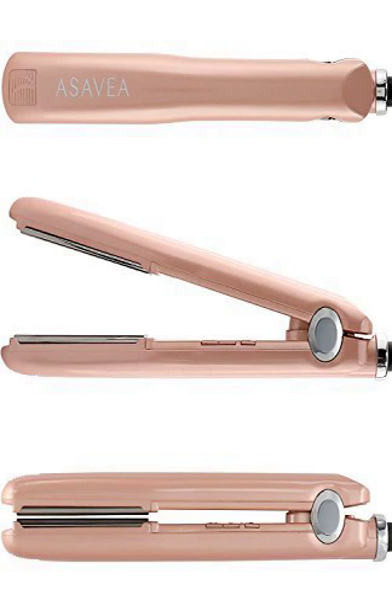The Precision Groomer helps you create and maintain the most intricate styles, and the nose, ear, and eyebrow trimmer provides a discreet way to keep unwanted hair in check.